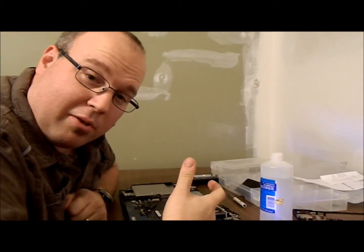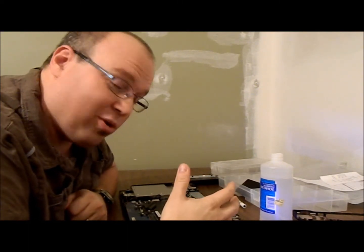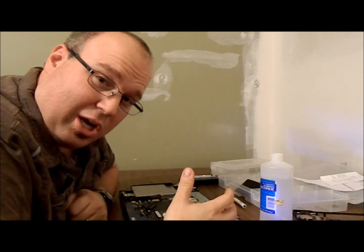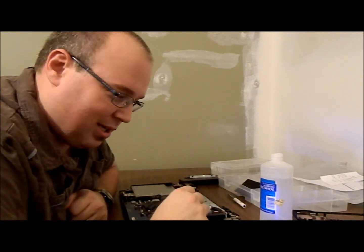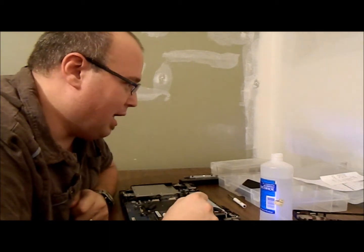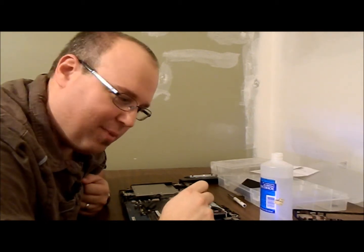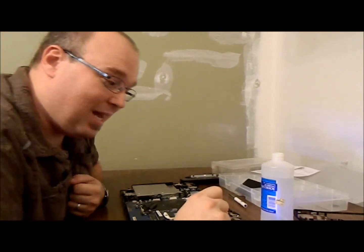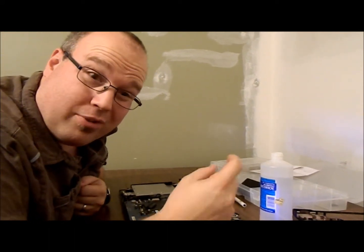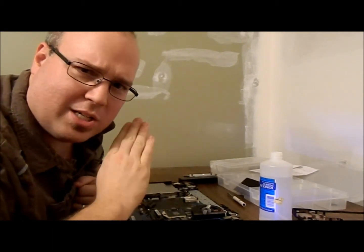We had a power jack that broke off the motherboard. I took it apart and looked at the motherboard and was intimidated by the soldering required, so I just took the motherboard out and took it to a local electronics shop and they soldered it on. I was not brave enough to do that myself. They were going to charge me $30 shipping for the little piece, but I found it on eBay for free shipping — it was like $2.46.